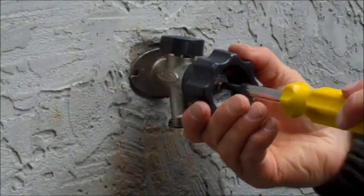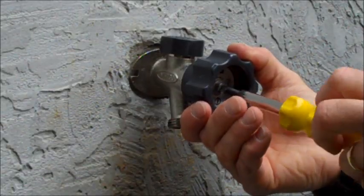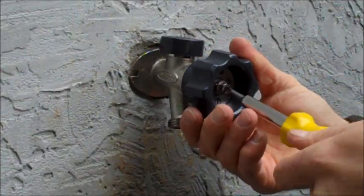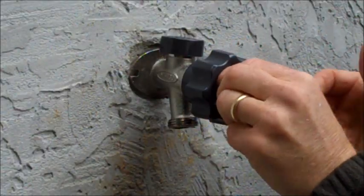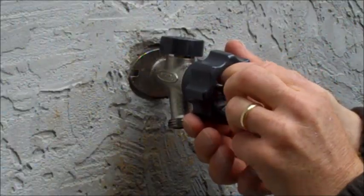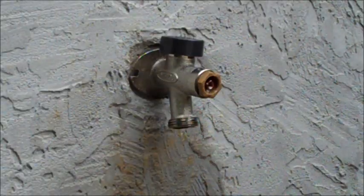To access the packing nut, you will need to remove the handle on your hydrant. To do this, unthread the screw in the center of the handle. A screwdriver or nut driver will be necessary to accomplish this. Pull the handle towards your body and set the handle and screw aside.